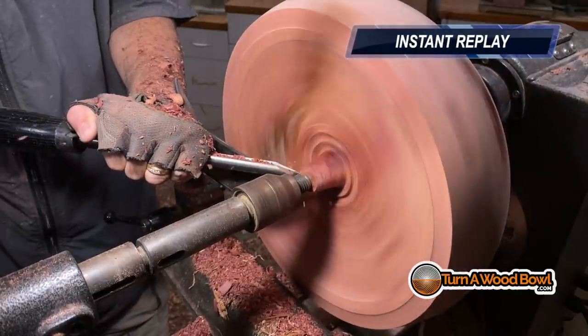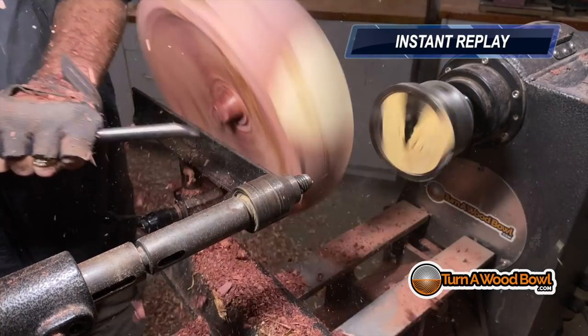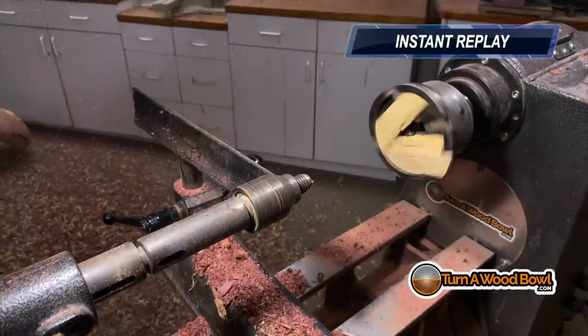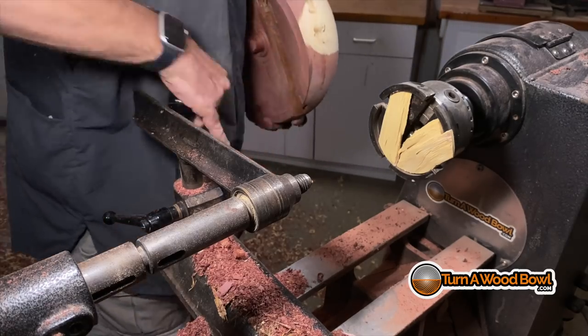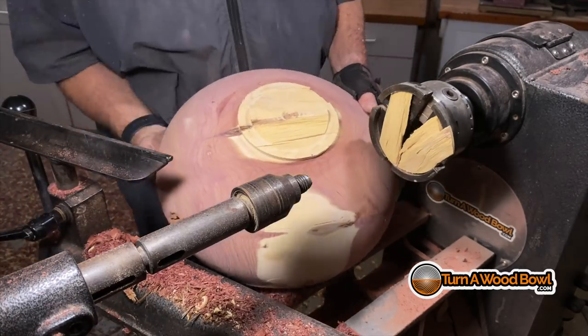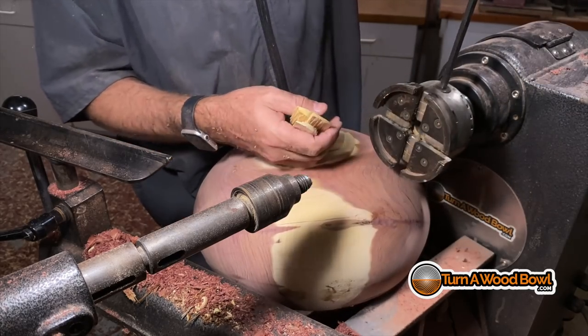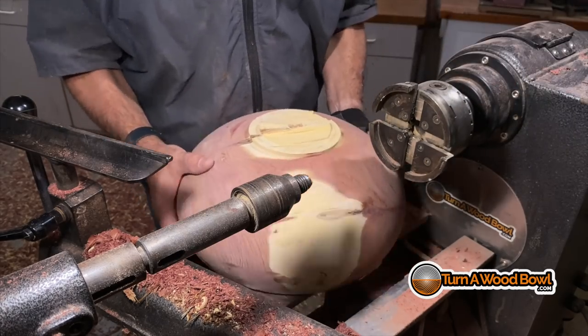There went our tenon — we still have a portion of the tenon in the four-jaw chuck, but the bowl has left the lathe. Let's look at this in slow motion. Right here — I created a catch. The tailstock provides some added support, but the bowl blank should have been supported by the tenon in the four-jaw chuck. Well, that was unexpected. We'll just chuck that tenon and make another one.